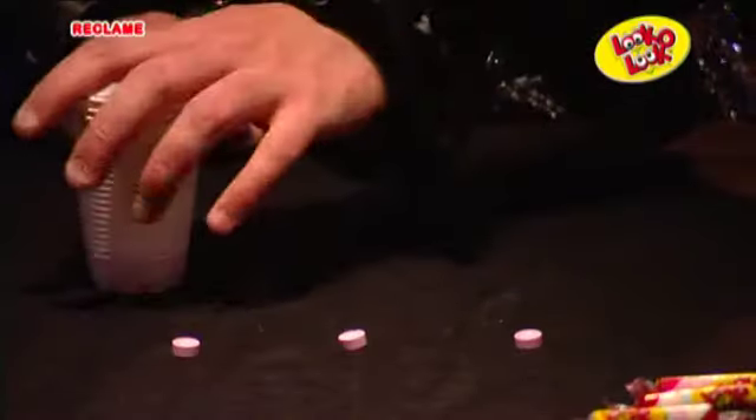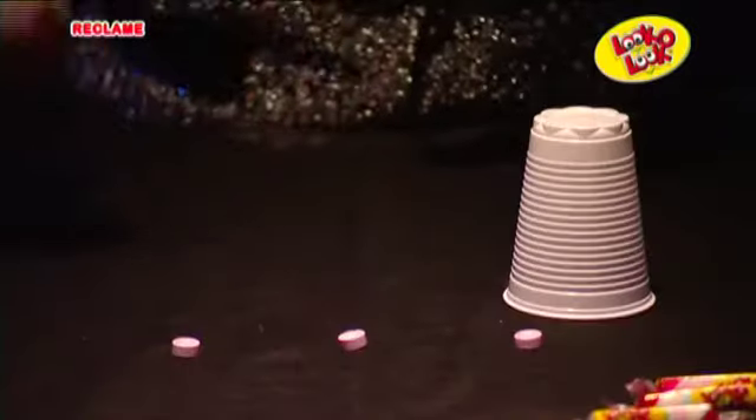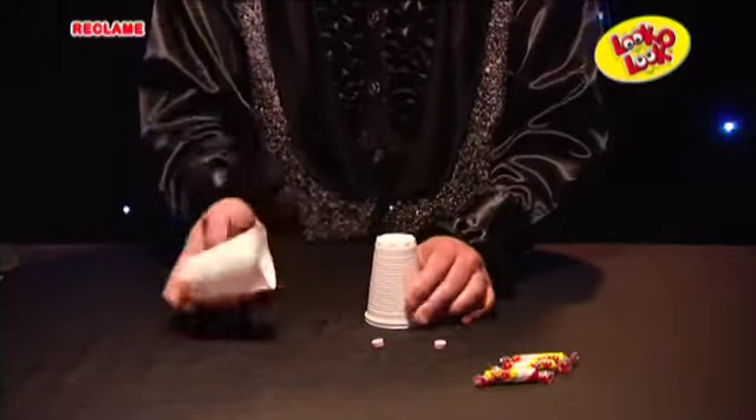Stapel daarna alle bekertjes in elkaar en leg de drie overgebleven vissies voor je neer. Pak steeds de onderste beker en zet die omgekeerd neer op tafel. Leg nu een vissie op de middelste beker en stapel de eerste en derde beker op de stapel.